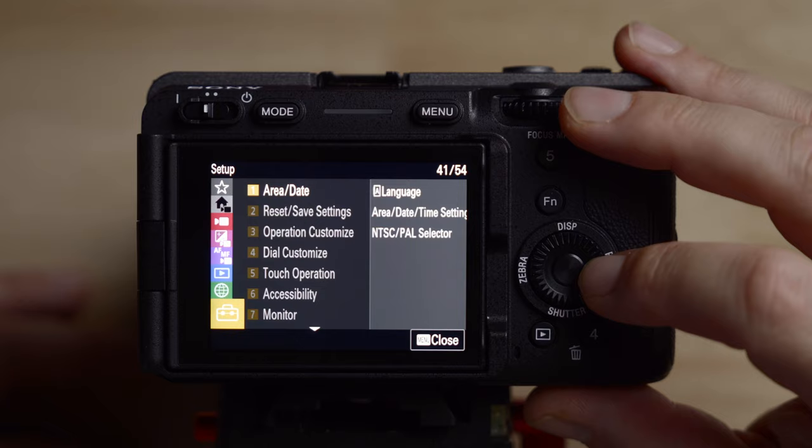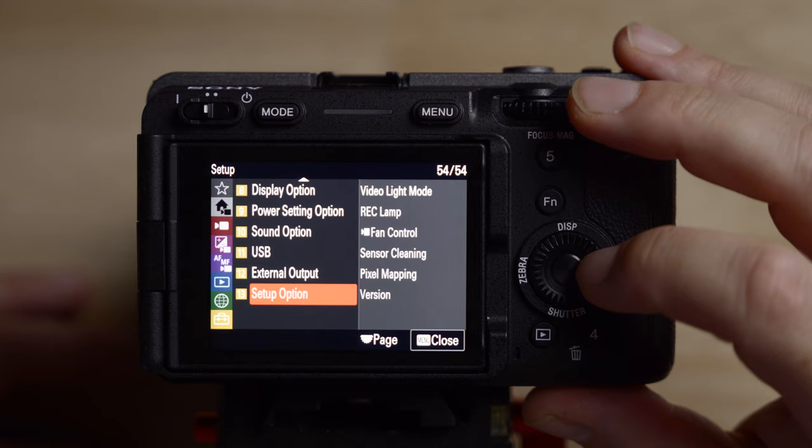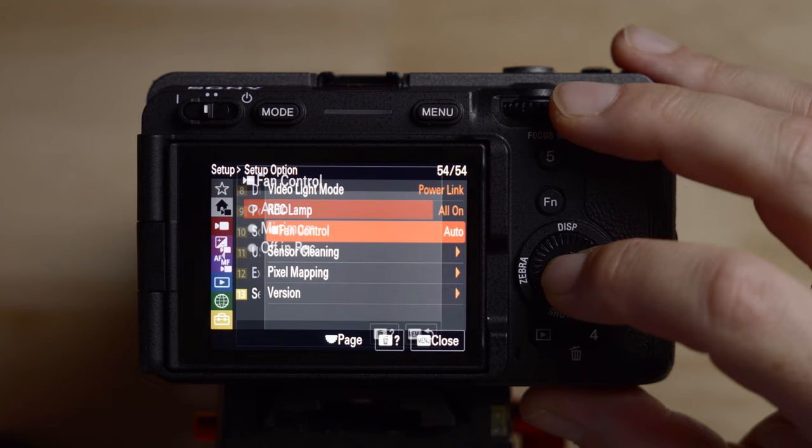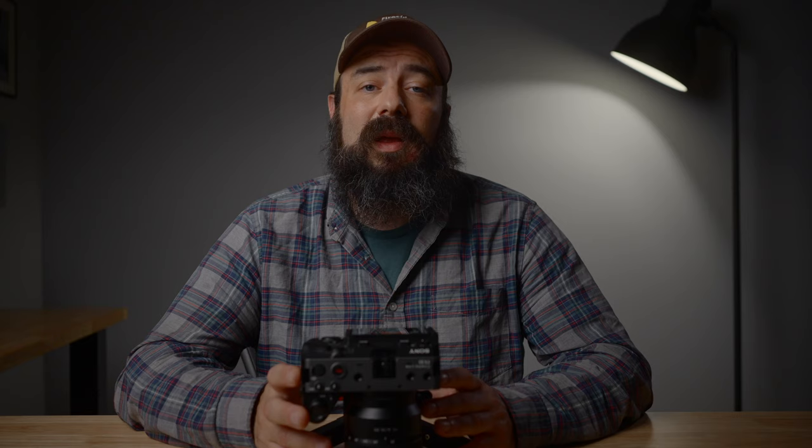Under setup options, you can change your tally lights on and off. For fan control, I always leave it on auto — I don't want it overheating, and the fan isn't that loud. And if you want to do pixel mapping and didn't get to it at the beginning, you can do it right here. Those are my settings for shooting in flexible ISO.